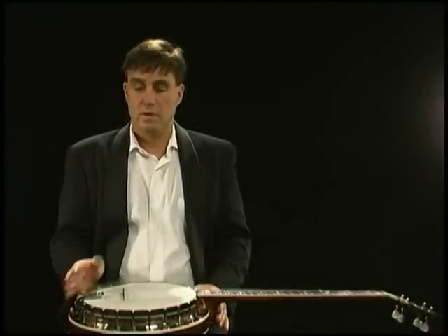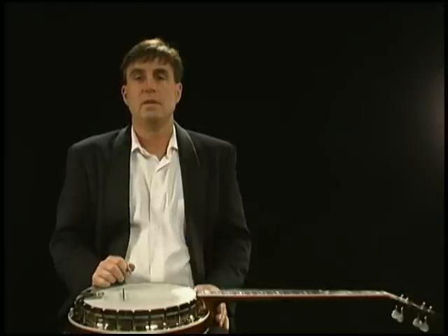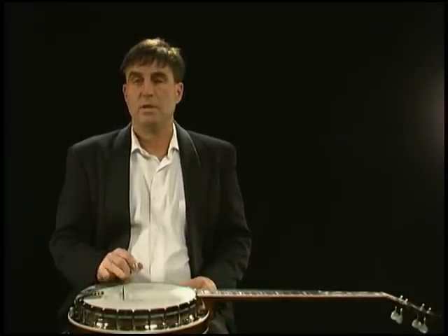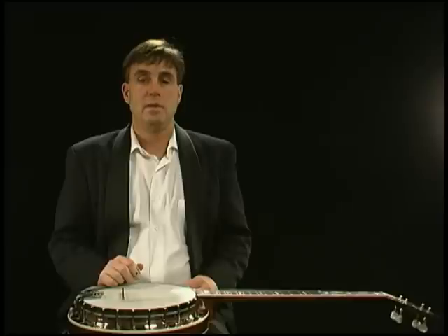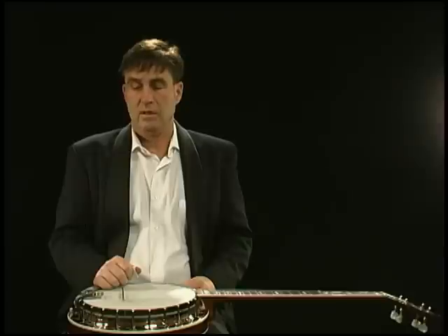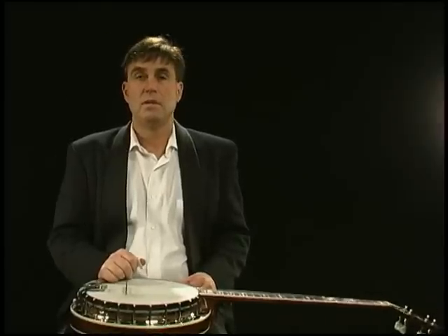Another important thing to know is where to position the bridge on the banjo. You may have bought it at a music store and it's already where it's supposed to be. Or you might have bought the banjo online and it came with the bridge in the case compartment with just the strings on. If that happens, it's not so hard to do if you know how, but there is a little trick to it.